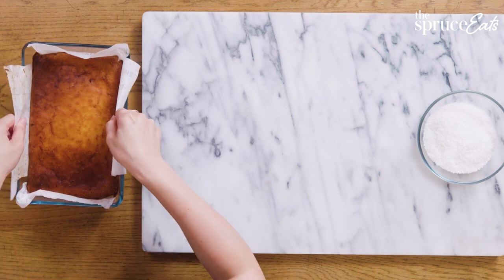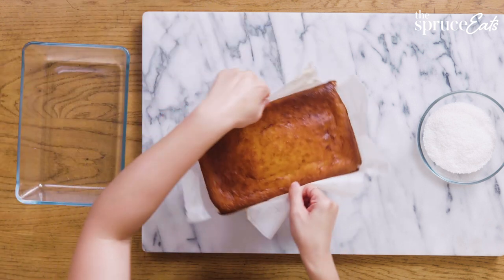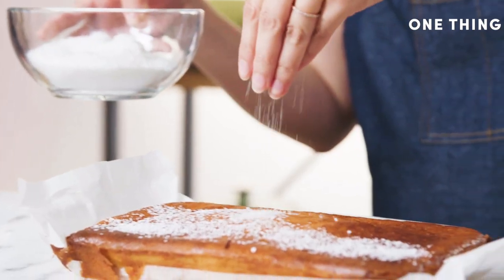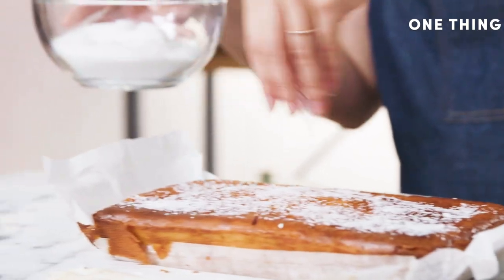All the crusty little edges that you normally love with a cake — I'm just going to finish it up with a little dusting of coconut to give it even more texture and flavor.